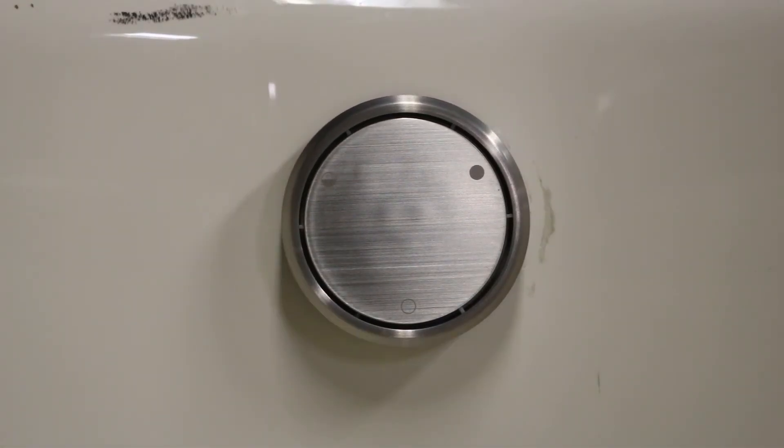And that's everything you need to know about installing this deep soak drain in your whirlpool tub. Make sure you like and share our YouTube videos and subscribe to our YouTube channel — we are your whirlpool tub parts authority.